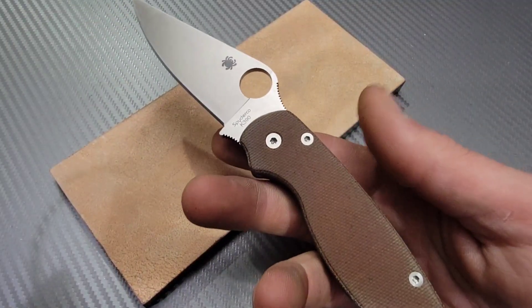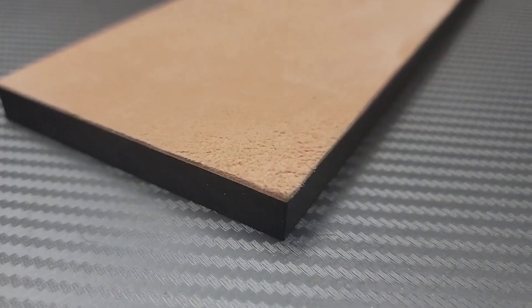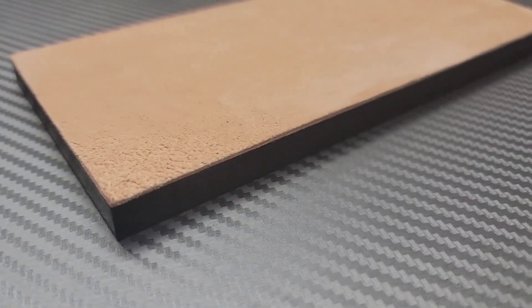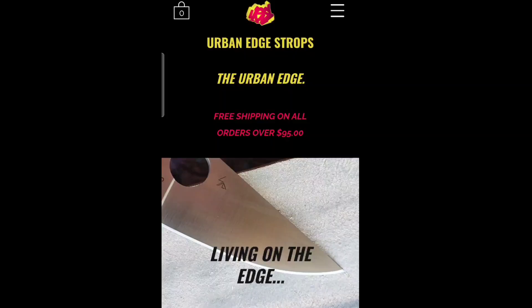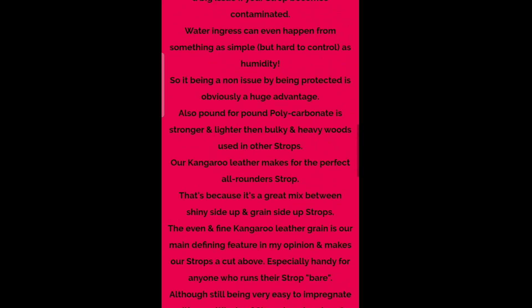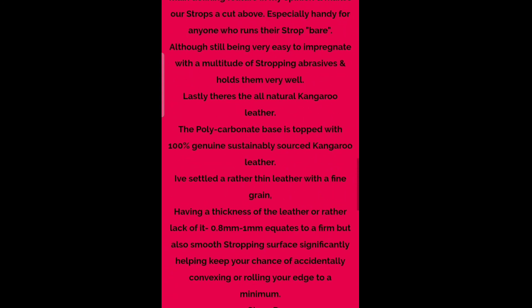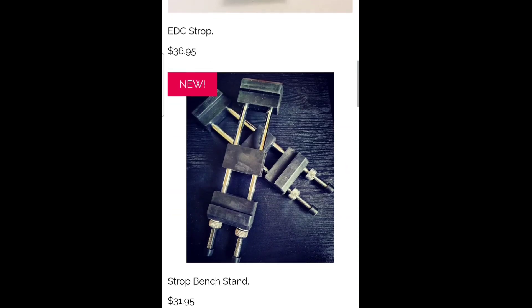Bang Needs Knives, I'm Jared, and today we're talking about Urban EDC Strops. Urban EDC Strops is located in Australia and uses authentic kangaroo leather that they locally source. I'll link his page below where you can read through it and check out the other things he offers on his site, like clamps and different kinds of diamond stropping compounds.